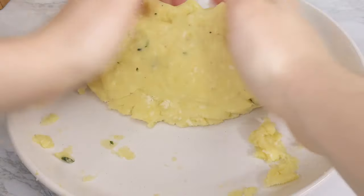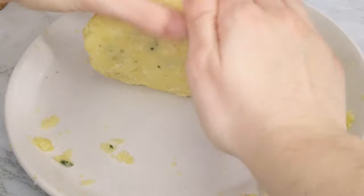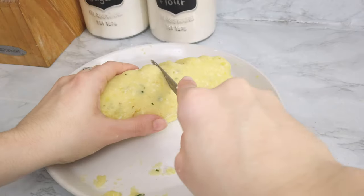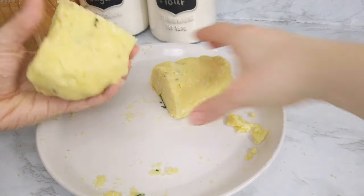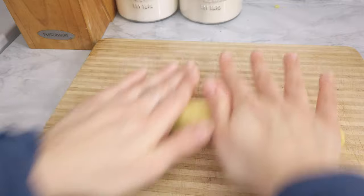Mix everything up and compact it together. Depending on the quality of the potatoes you use, your mixture could be a little extra wet. In that case, I suggest adding one or two tablespoons of breadcrumbs to the mixture so that you can easily work with it.